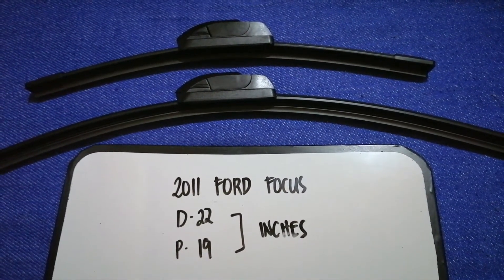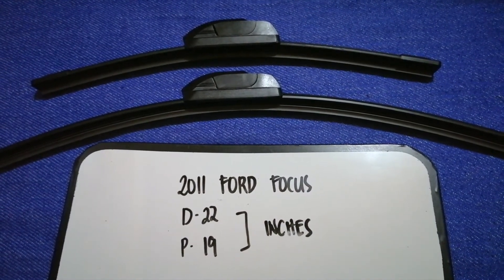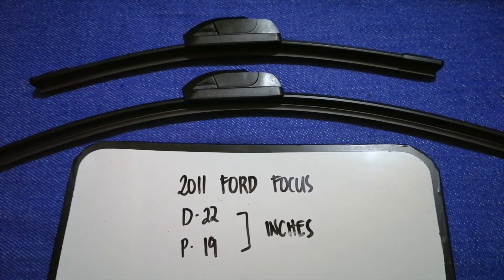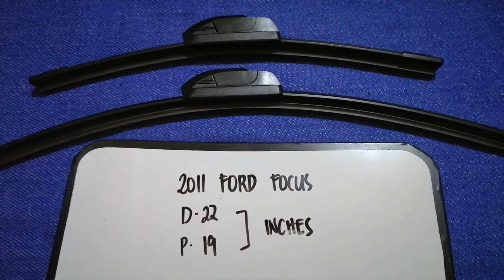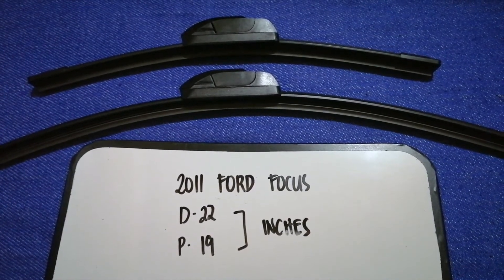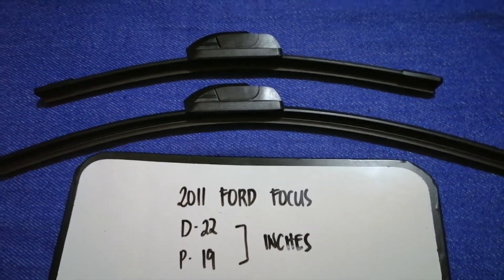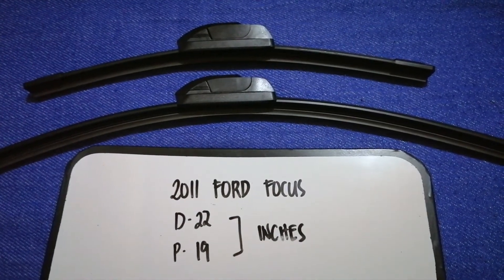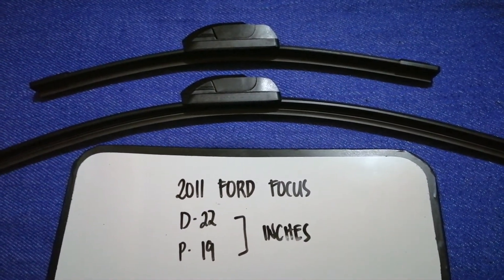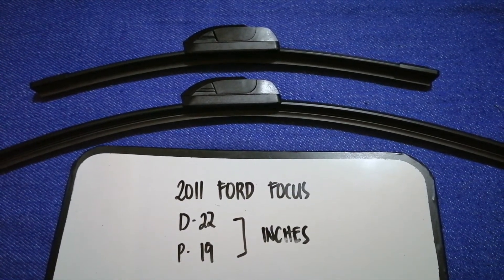If you are looking for the wiper blade replacement size for your 2011 Ford Focus, I have already looked it up — just check the video description. The wiper blade replacement size for the 2011 Ford Focus is 22 inches for the driver's side and 19 inches for the passenger side. As you can see, the size is different for the driver and the passenger.